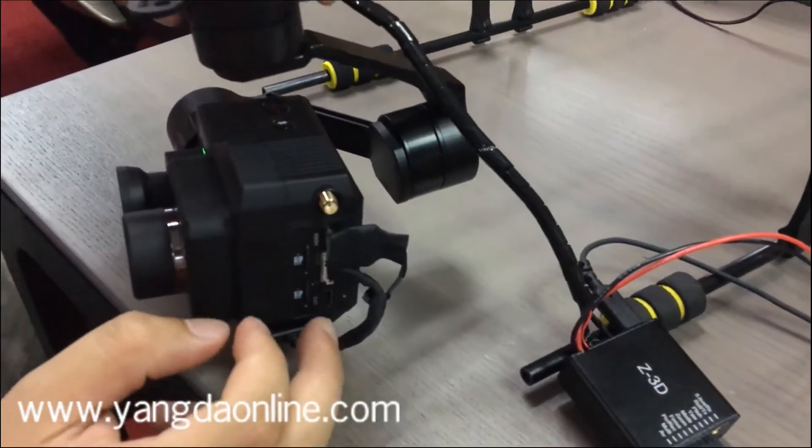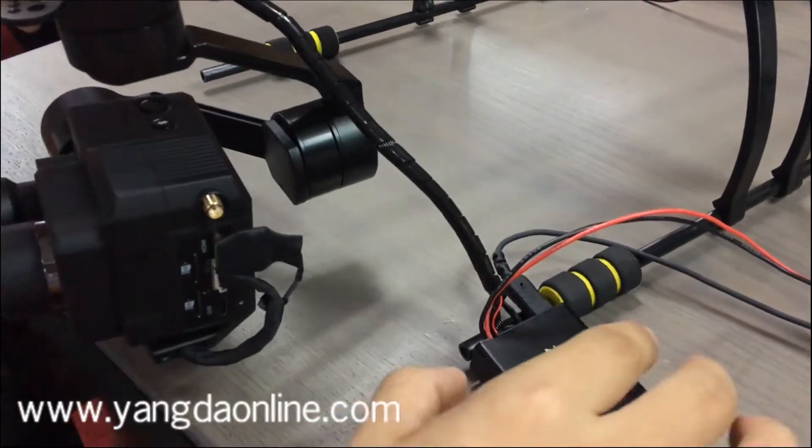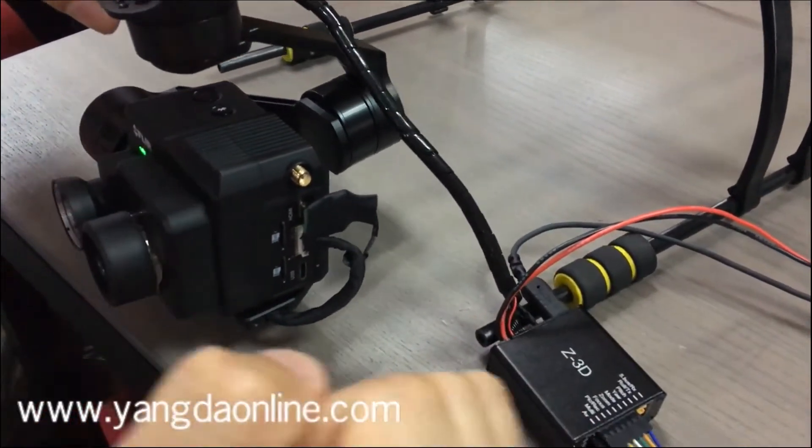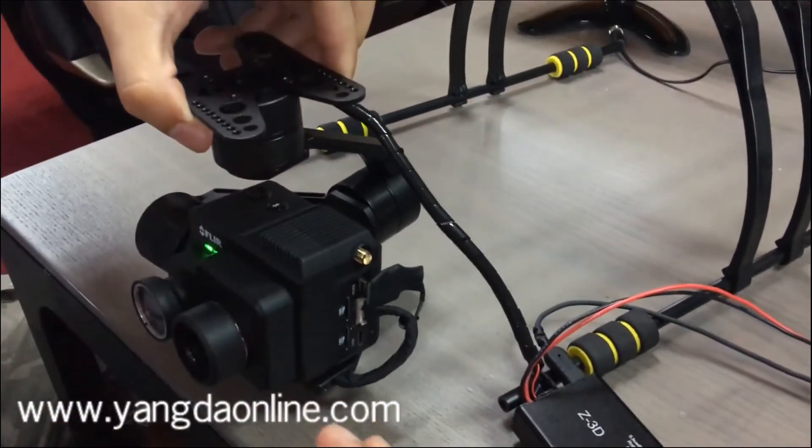Also the AV video out has also been led to this wiring hub. So you will get very clean wiring when you try to mount this gimbal to your drones.